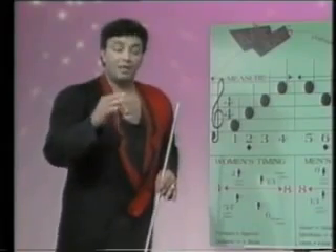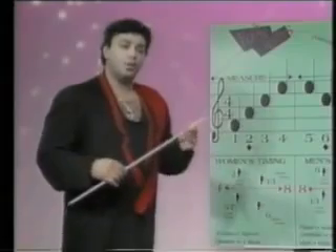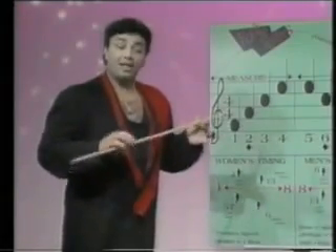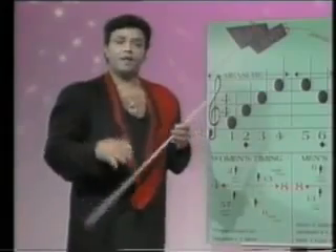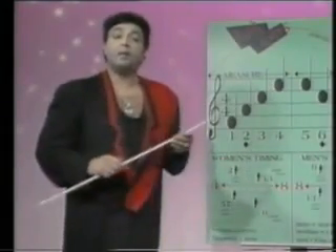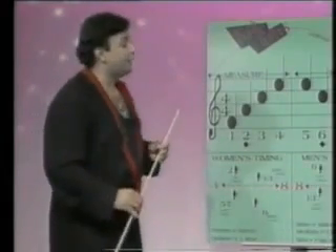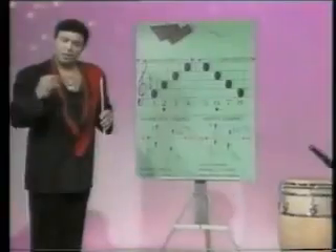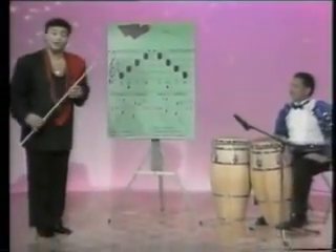The word tempo, which means speed, is very important to the dancer — he must dance correctly at the right tempo. If the music is fast, the dancer must move fast. If the music is medium, he must move accordingly to the pace and tempo of the music. I'd like to quickly demonstrate a basic time step with the assistance of my conga player, and we'll be explaining more about this music theory as we get into our teaching.